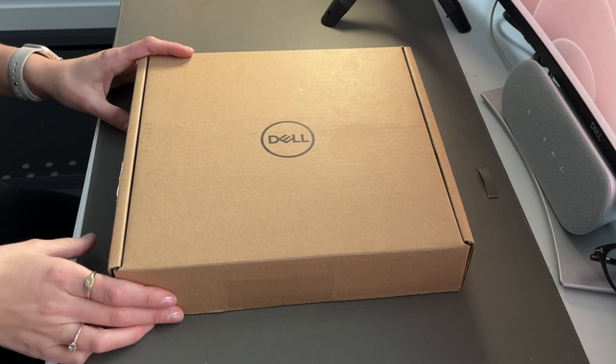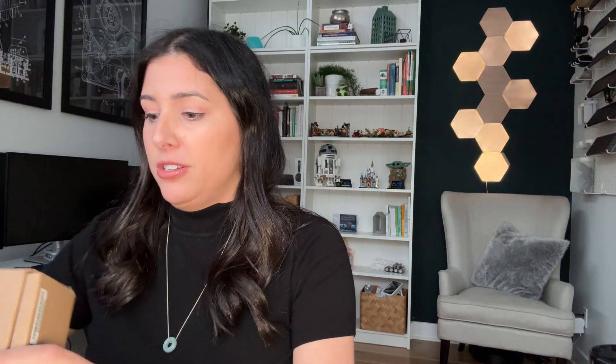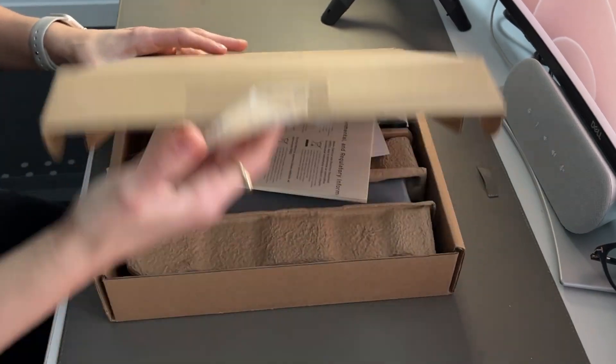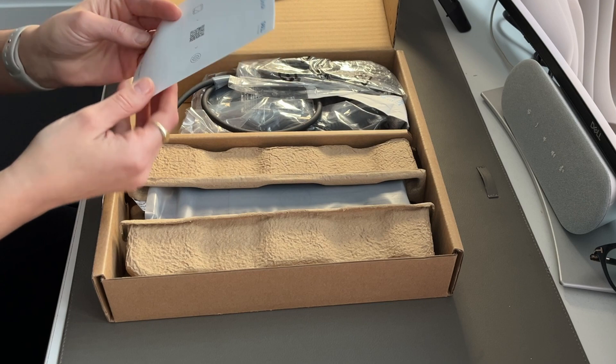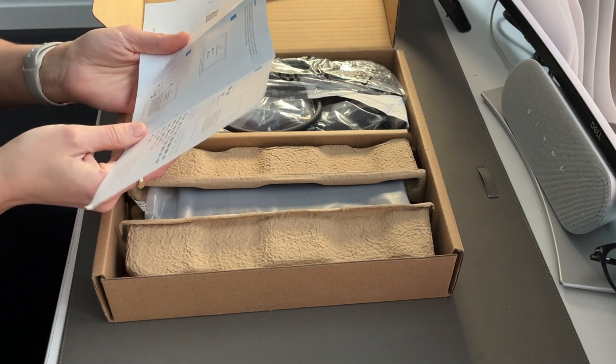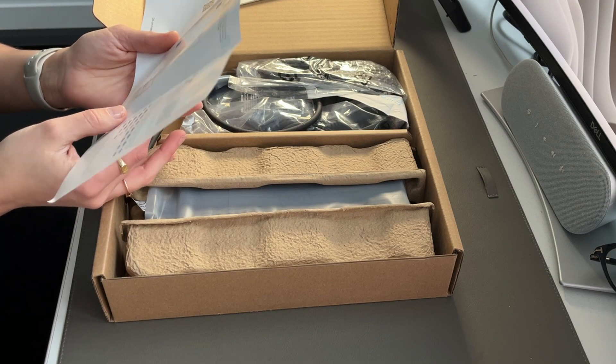You are here because you want to see the review of this Dell docking station. Typically what I do is I unbox it, show you everything that's included — and for some of you that's very boring — but I go ahead and show you exactly what's inside the box, and then I get to the review. I'll plug in my Dell Latitude laptop and potentially my husband's MacBook. If the unboxing is boring, skip to the end where you can see this plugged in; otherwise stick with me.